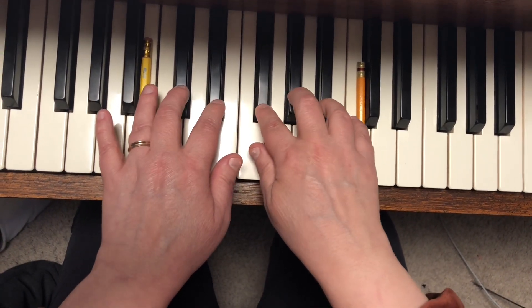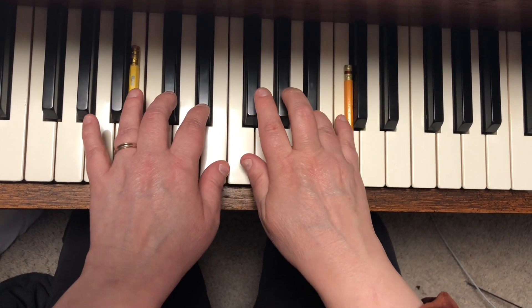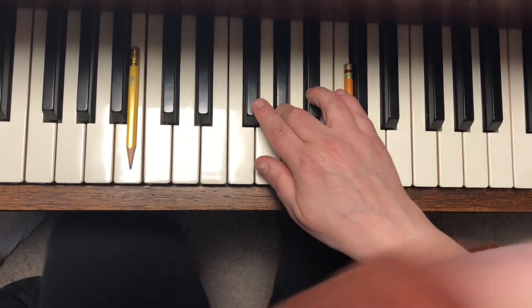Right hand two, two, three, one, two. Four, four, three, one, two.